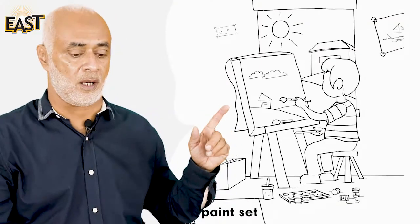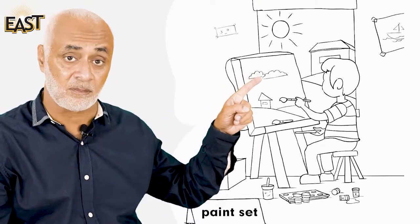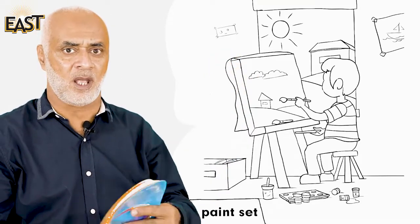A set is a collection of things — it has many things in it that are all used for the same purpose. Now let's look at this picture. See what Ahmad is doing — Ahmad is painting! He is painting.